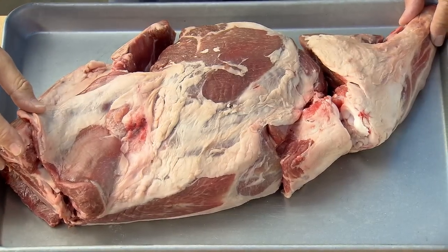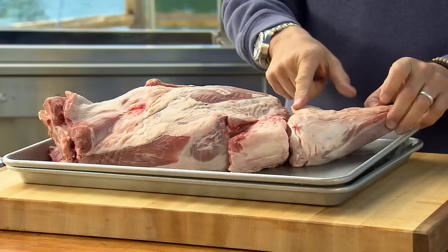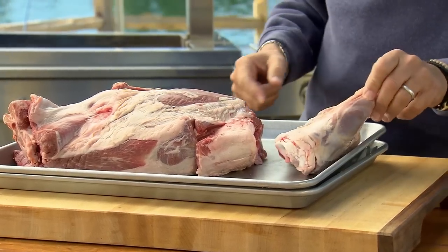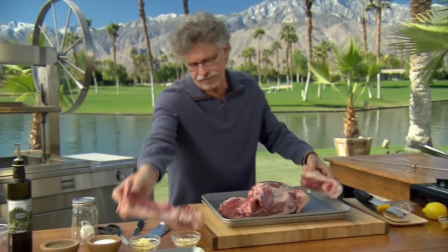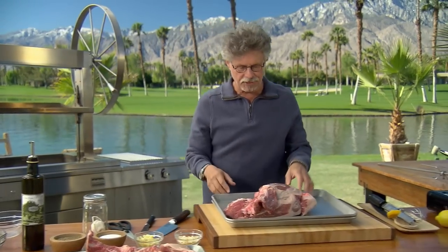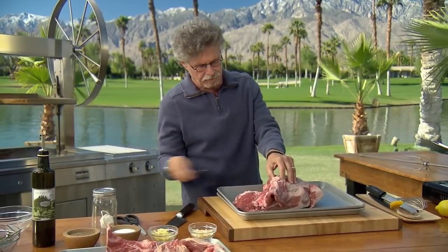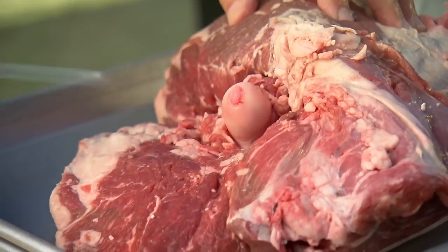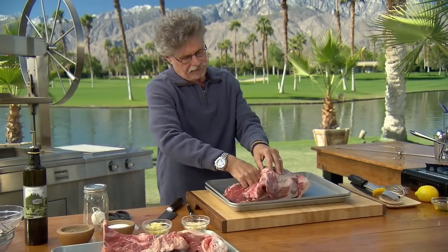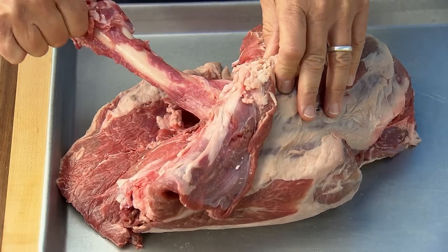This is a seven-pound leg of lamb, and I asked our field chef, Chris, to trim off the bony shank end and then to remove what's called the H-bone. Obviously, you're going to have your butcher do this for you. And then he did what's called tunnel boning, where he comes in with a boning knife around the leg bone and loosens it, and we pull this out as well.